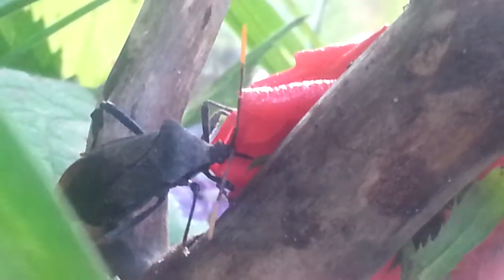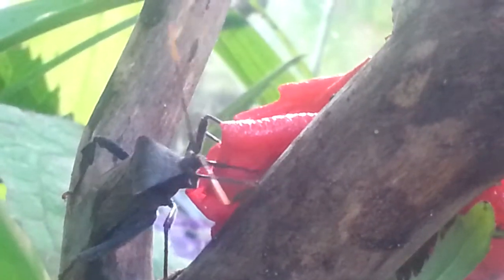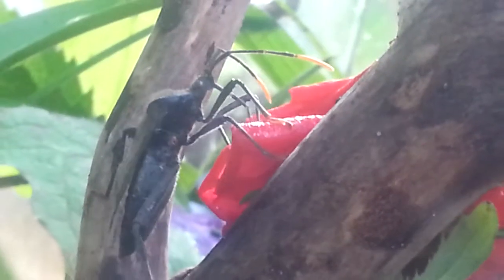As you can see, they have a really long mouth and right now she is moving it into the flower. We're not talking about the antennas, which have the orange spot. But yeah, pretty interesting bug.